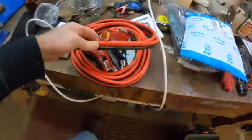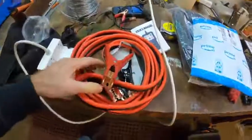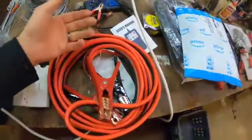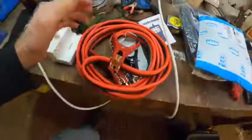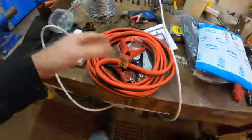They're a big gauge — I think it's zero gauge, one gauge, something like that. Big gauge, and I'm just gonna use it for the wire. It's kind of a common thing in vehicle installs. You need big wire, you can buy the wire or you can use some jumper cables. So I'm using the jumper cables for an install.